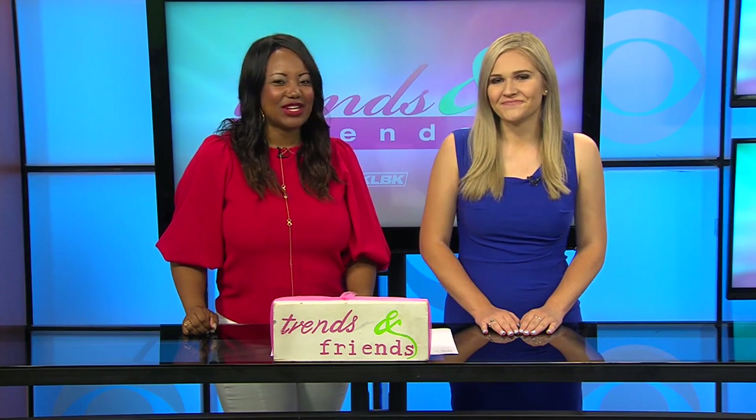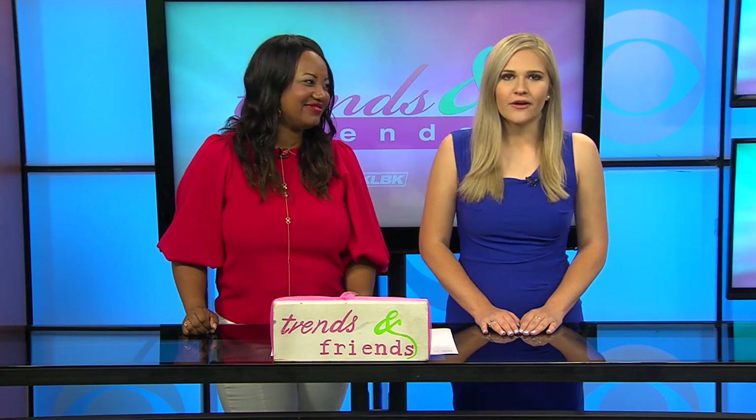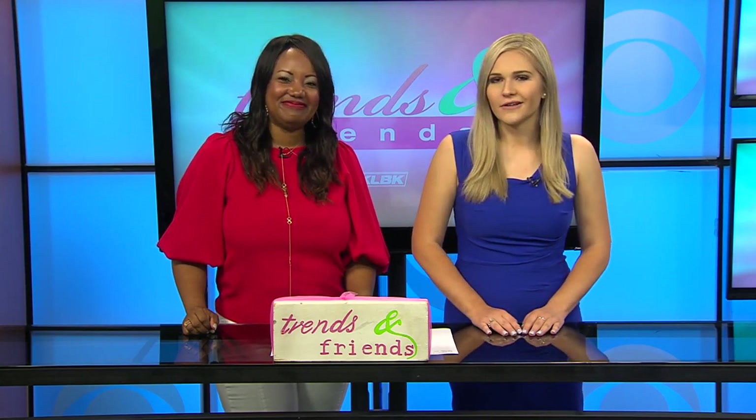Welcome back to Trends and Friends. It's Workout Wednesday and we're back at the Falls for a look at the Tennis 101 class. This time it's all about learning how to play a game of doubles. Let's take a look.